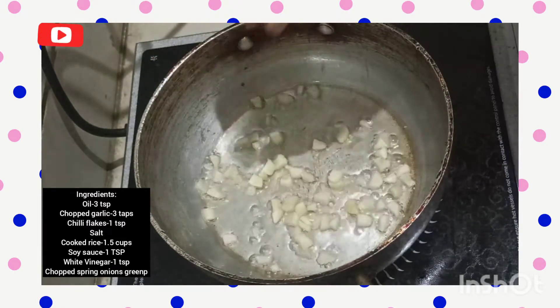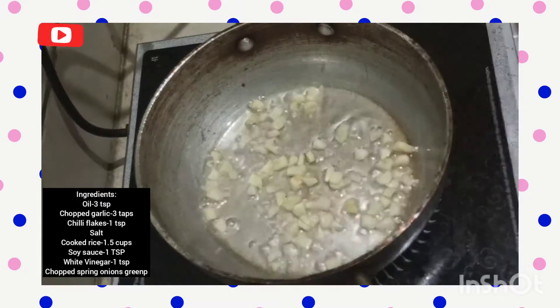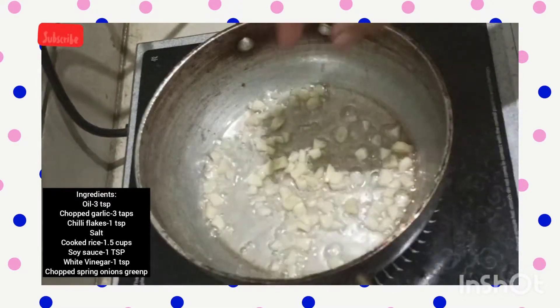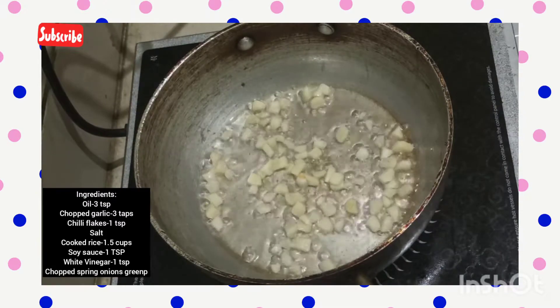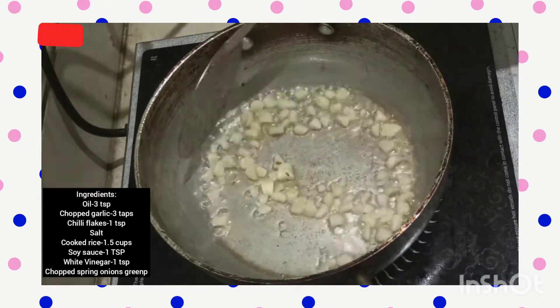First, I put a kadai and added around three teaspoons of oil. Then I've taken chopped garlic of three teaspoons and dropped it in the oil. We have to wait till the oil is hot and then drop the garlic.